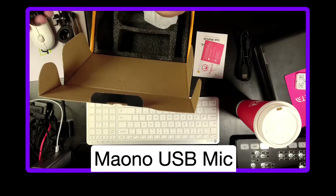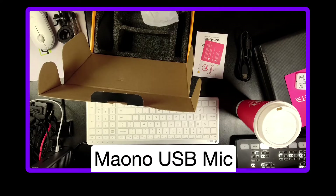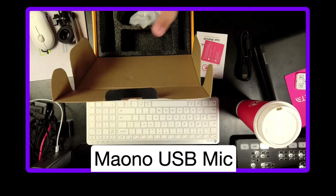It is super light — it's plastic, but that doesn't bother me. It's got a gain knob on here. It's just a big plug in the bottom and you screw it in. It's got its pop filter built in there.